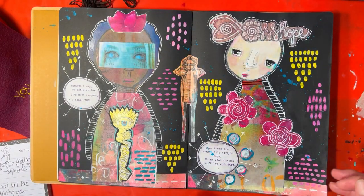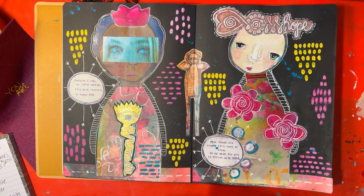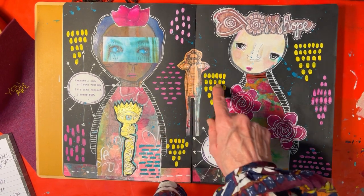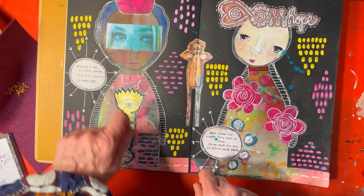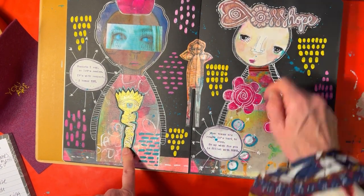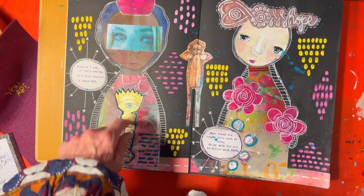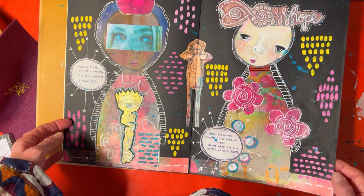Okay, let's take a look at how my pages ended up — they've been drying overnight. I did some time-lapse video of me working in the background, adding marks with yellow and pink. Then I made up a couple of poems that I thought would be fun, relating to the words I chose to put on my pages. One poem is about hope and the other is about namaste. I just used my typewriter, which was fun, and glued them down.